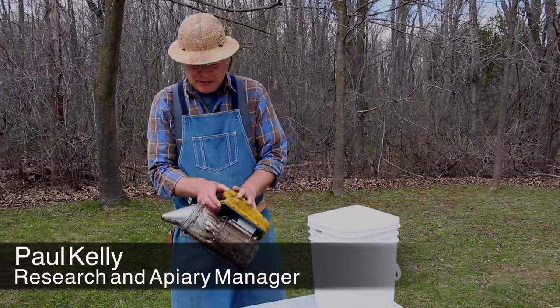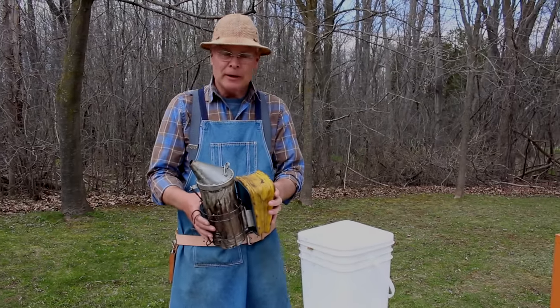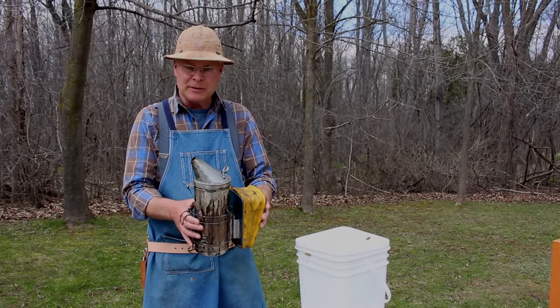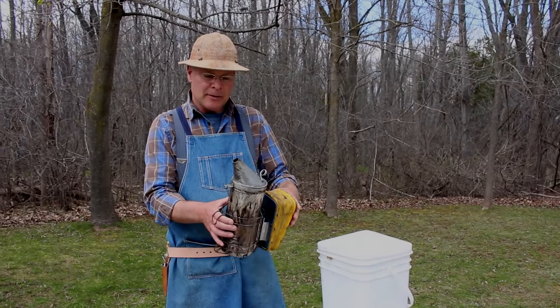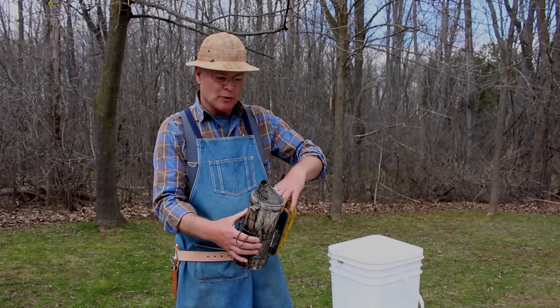In this video, I want to talk about using a bee smoker. We'll explain the parts of the smoker, how to operate it, a bit about the safety, and how it actually works to keep bees calm and easy to work with.